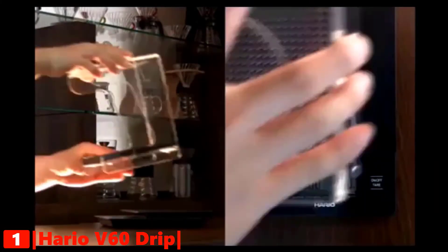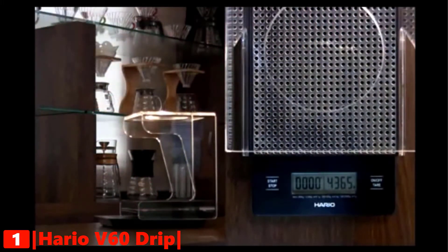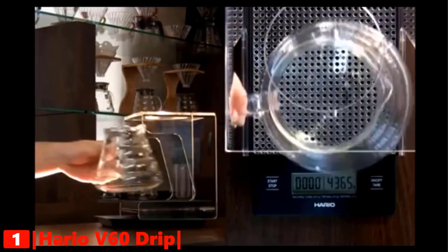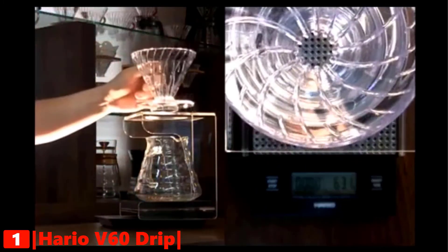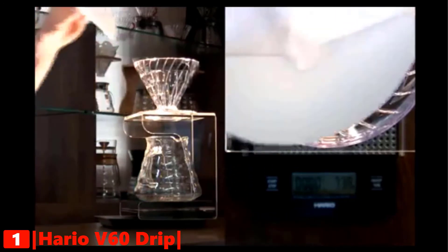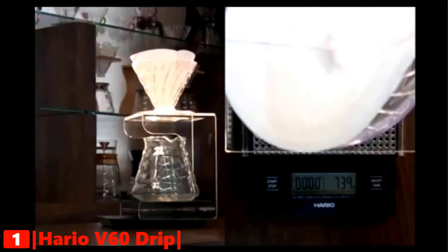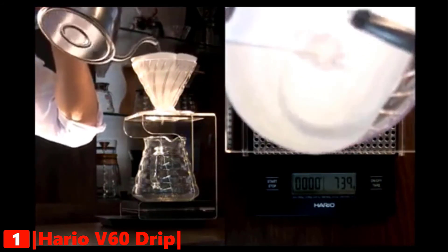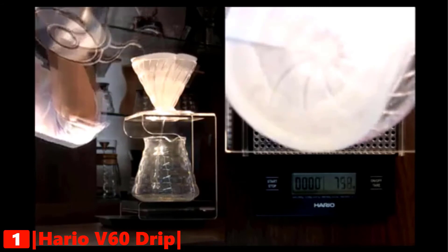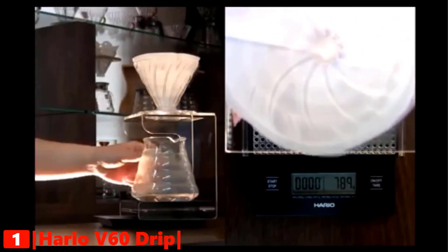Finally, our top coffee scale is the Hario V60 drip scale. Making the perfect pour over is now made easier with the Hario coffee weight scale and timer. The scale measures in 0.1 gram increments, making your coffee more consistent than ever before. It also includes a drip timer for perfect bloom times and pours each time. This coffee scale requires two triple-A batteries to operate, which are included in the purchase price. The machine will switch off automatically after five minutes without use, helping preserve battery life.